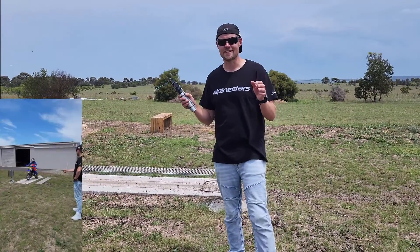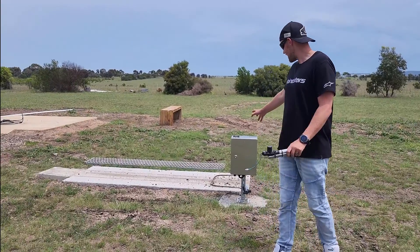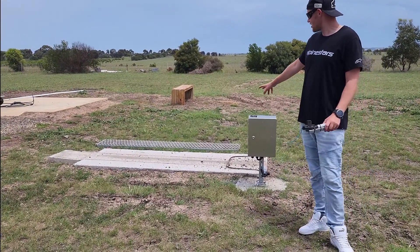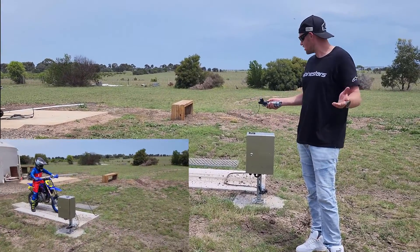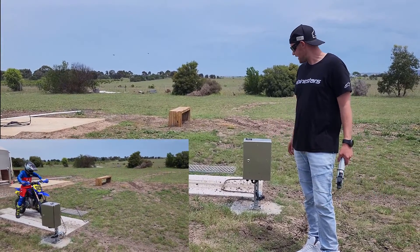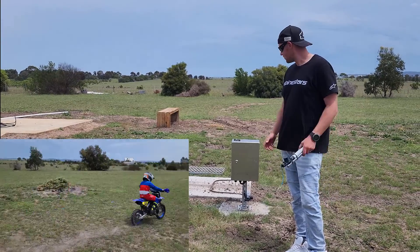Well hello there once again motorsport fans and as always you're very welcome in this video. Now as you can see here I've got a start gate. I've been playing with this for about three months and I think I've got something now that I can show you guys that works and is relatively cheap to make yourself. And most of all, not very complicated - not as complicated as it looks.